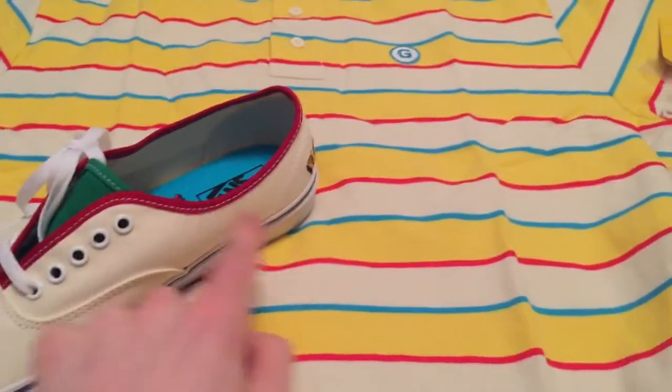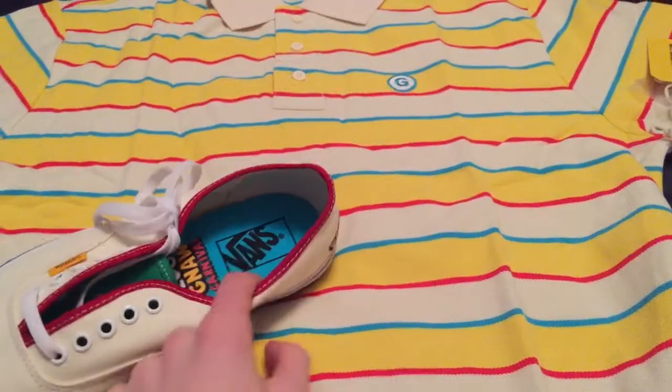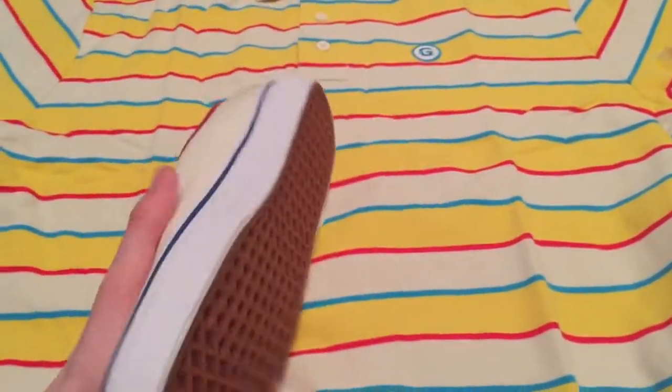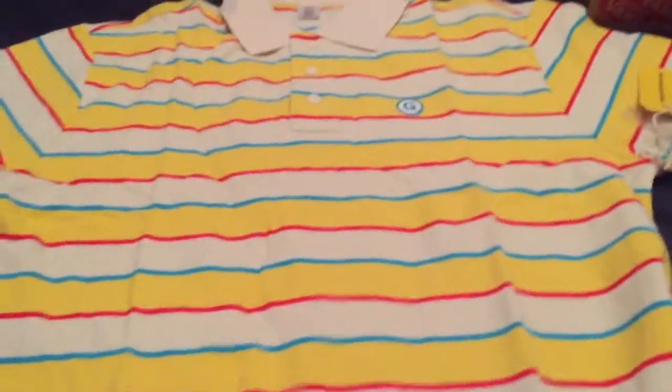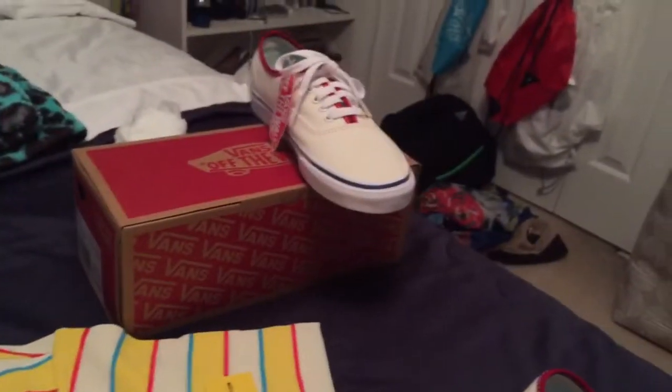It kind of matches these a little bit, but not really — with the off-white and the red, and I mean the blue, but you can't see the blue when you're wearing them. Yeah, this is sick, and I'm going to get to the most cool thing in my opinion right now.